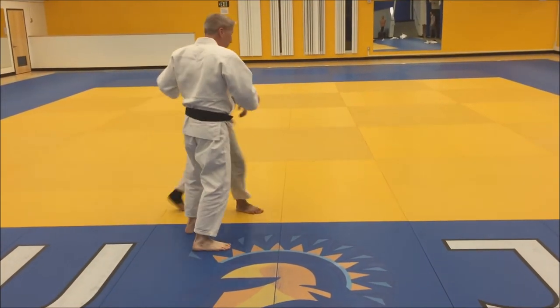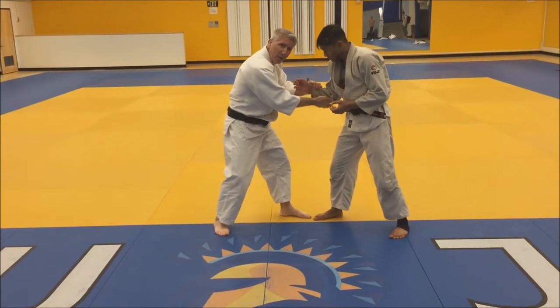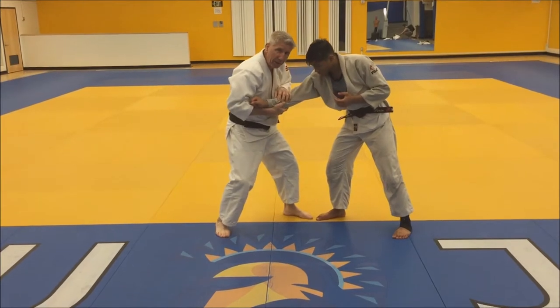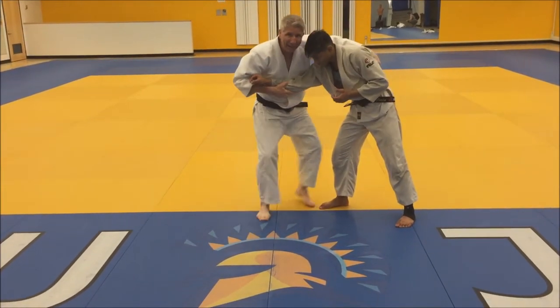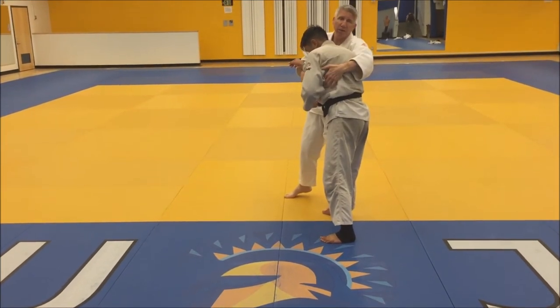So basically, it's in a right-on-left situation. I'm going to reach out and grab my opponent's sleeve. I'm going to pull the sleeve across my body, reach around the back and try to grab something here — not too deep, just right about here, right under the lat.